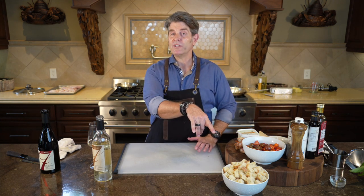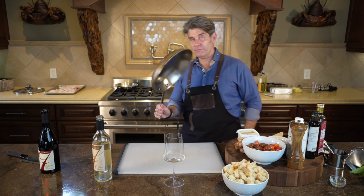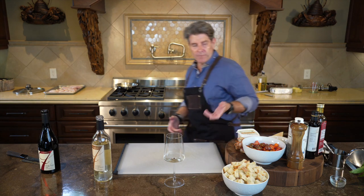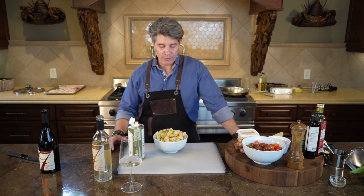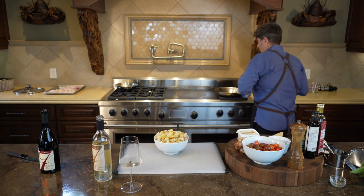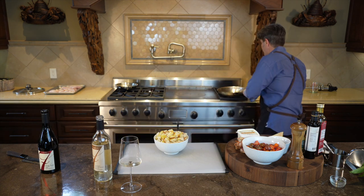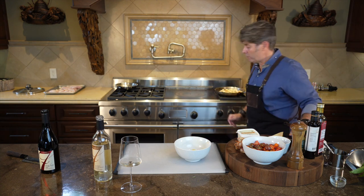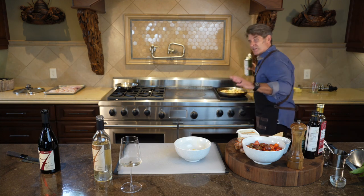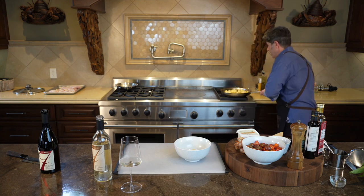Before we move on to toasting the beautiful cubes of bread, time for a wine break. Let me get the big pan — it was nice and warm. I'm going to add a little olive oil. Here's my beautiful cubed stale bread. I'm going to hit it with olive oil — the recipe says two to four tablespoons but I'm an eye guy. I'm also going to hit the pan with about two tablespoons of olive oil, then put my bread right in and toast it up. I'll hit it with a little bit of salt and turn it up to medium-high.